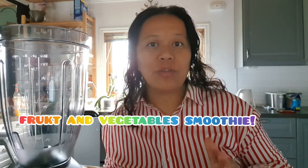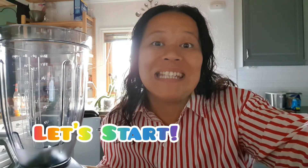Good morning guys, it's me. Today we are going to make a smoothie — a fruit or vegetable smoothie. Watch with me. We need half of the apples. Remember to wash your fruits and vegetables before you put them in your blender.